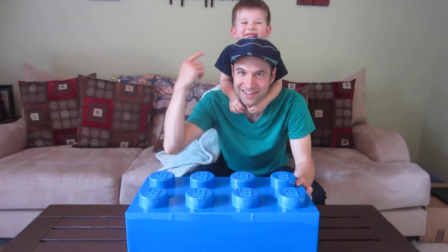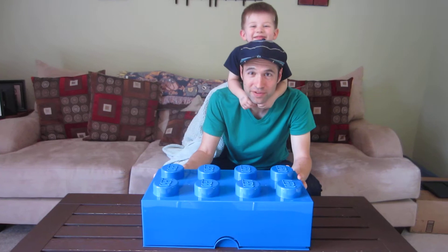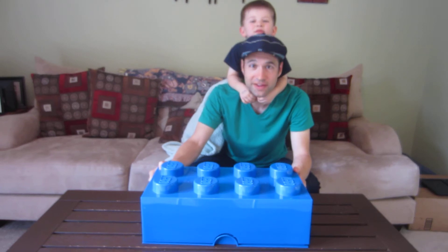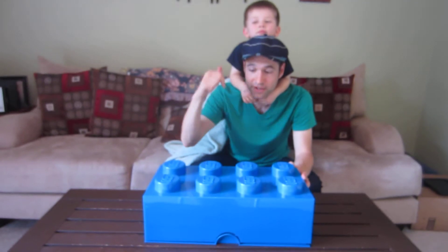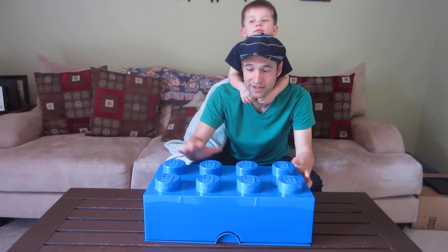Hey there! This is Nick and this is Jack, and today we're going to do a family friendly daddy blog review of this big 2000-piece Lego set, along with the Everything Is Awesome Edition of the Blu-ray and DVD of the Lego Movie. Jack's been very curious to find out what's in this box, so now it's time for the unboxing.